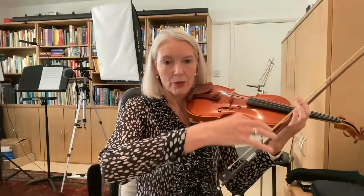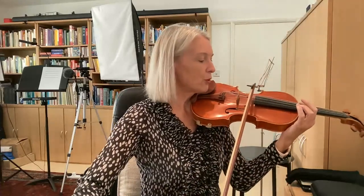So that is our down bow, straight bowing. However, if we play an up bow with straight bowing, and I don't do anything, look what's going to happen. That's not exactly straight, is it?